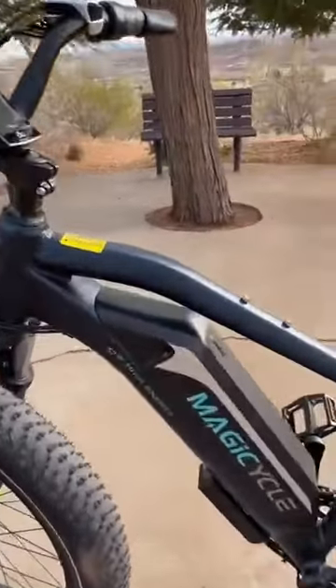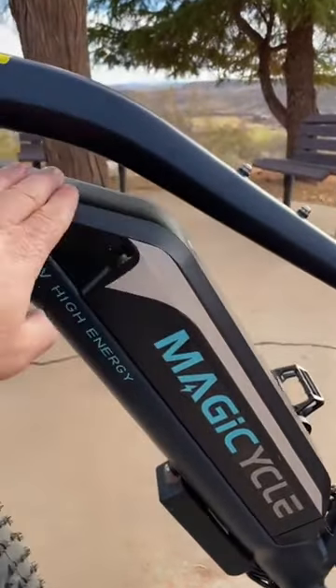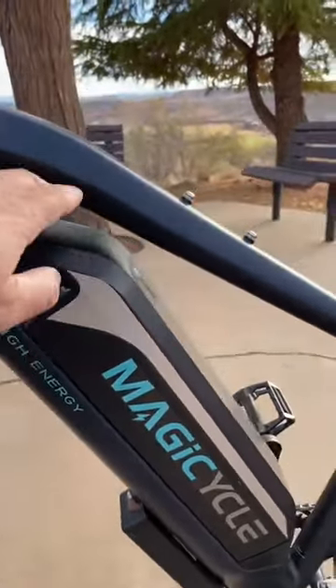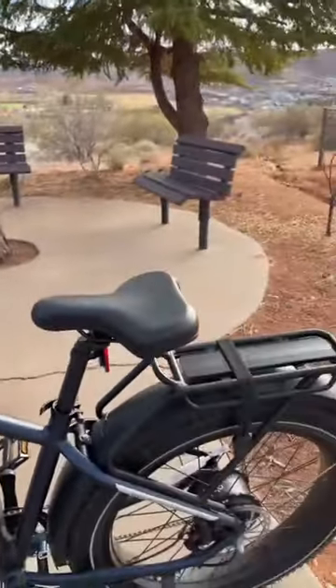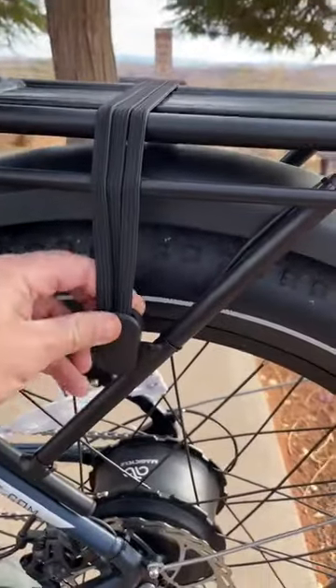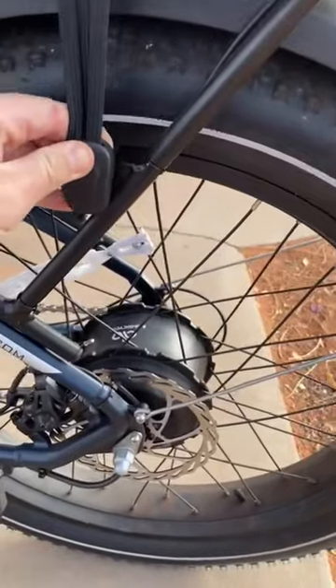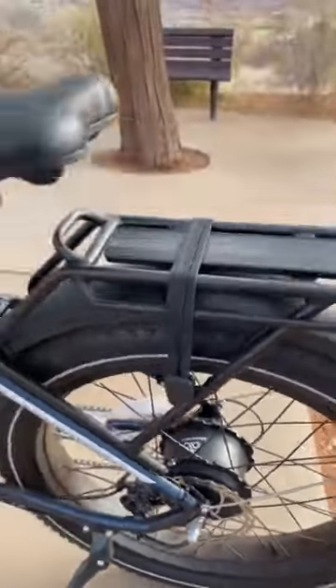And then the battery too. Typically I don't like batteries on the outside of the frame, but they've kind of sculpted this to blend in with the frame. It just kind of looks pretty cool. And then it has a rear rack with a quick release bungee, which I've always liked. Super easy to just take off and put back on.